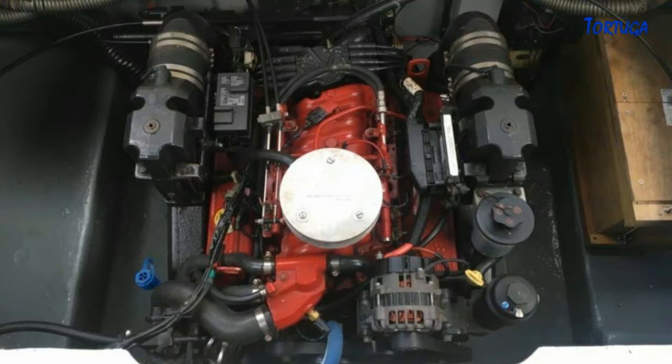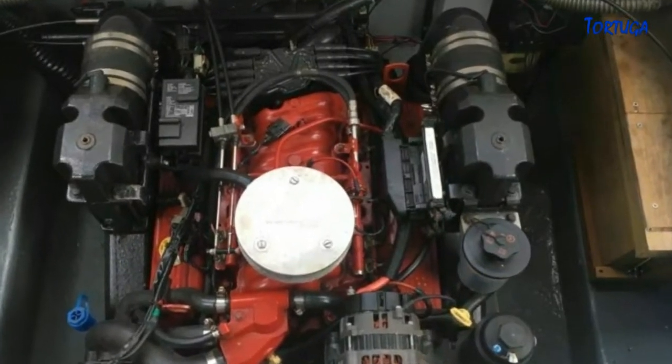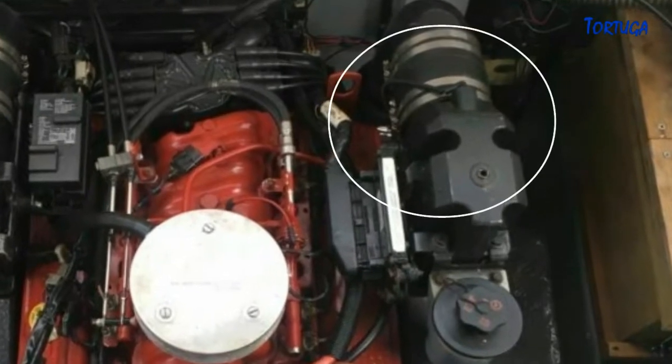The third common reason is a high reading in the exhaust temperature sensor. By temporarily disconnecting these sensors, the fault went away. This confirmed that the exhaust was getting too hot.